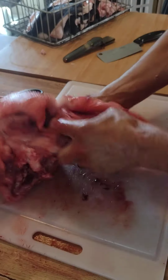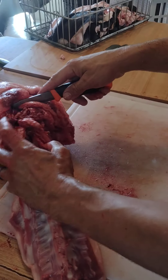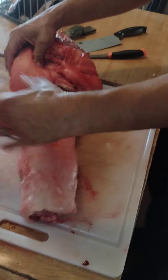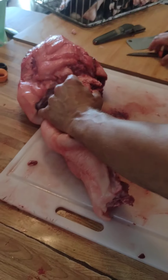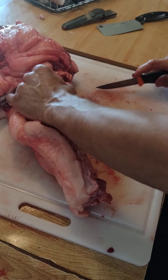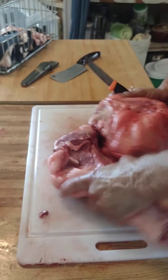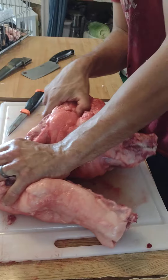I'm going to flip it right over. This is right at the edge or the middle of the neck hump here. I think I got all that cut through — I'm just going to cut through it and bend it over. Got it dislocated. Almost dislocated. There we go.